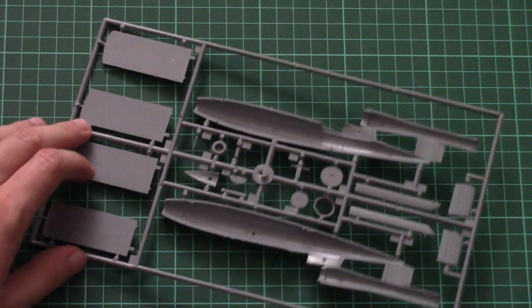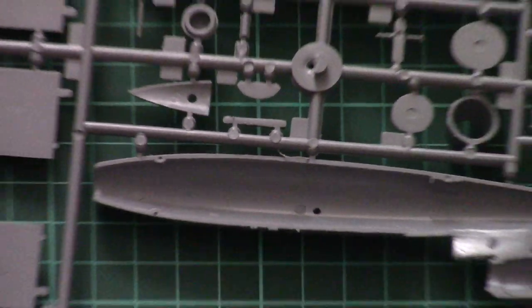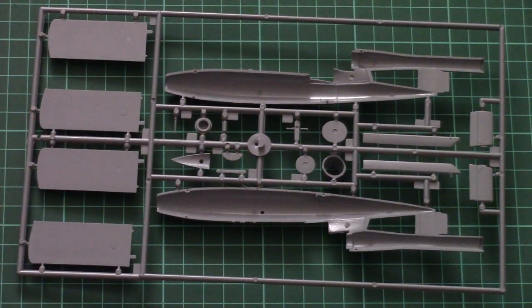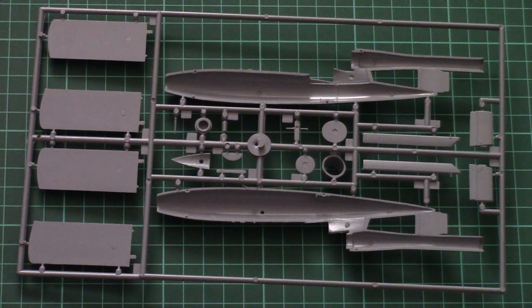We do have alignment pins for the fuselage halves, which is quite surprising. As you can see, they are present in both the fuselage halves and the engine gondolas, so just take your time and align these parts carefully together. I can even zoom in so you can see them closer. Also, some attachment points are quite wide, so don't hurry — carefully separate the parts from the sprue and then sand the connection.